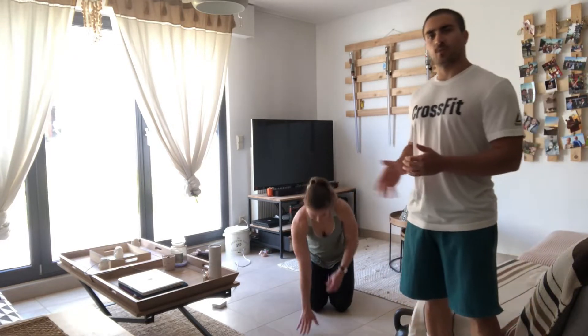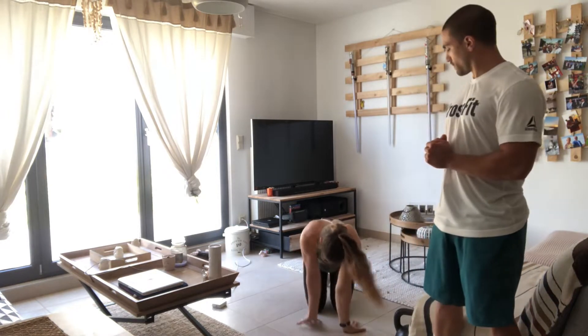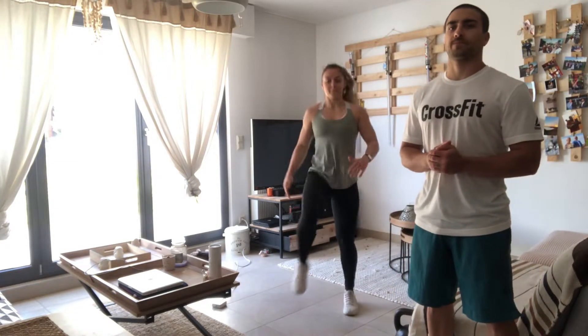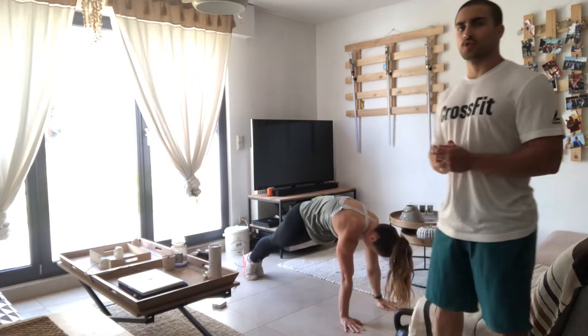Welcome guys! For today's workout you're gonna start with the warm-up, which is gonna be an arm wrap of eight minutes. You're gonna start with 20 seconds wrist flows, then 16 knee-ups, and eight scapular push-ups.